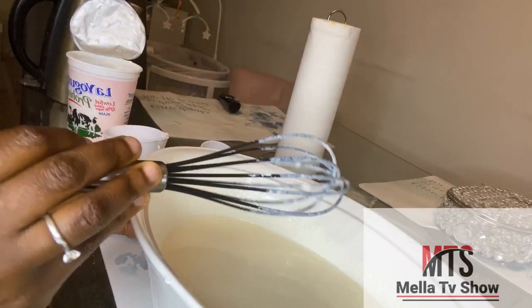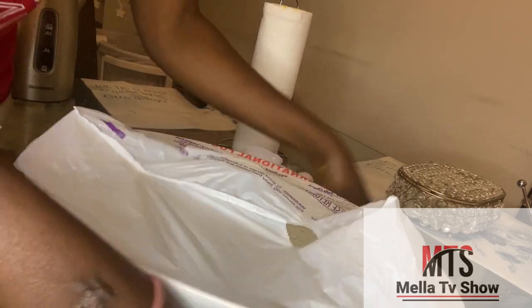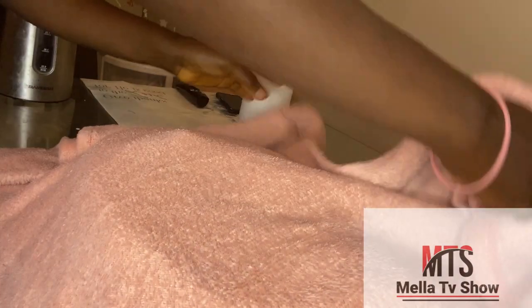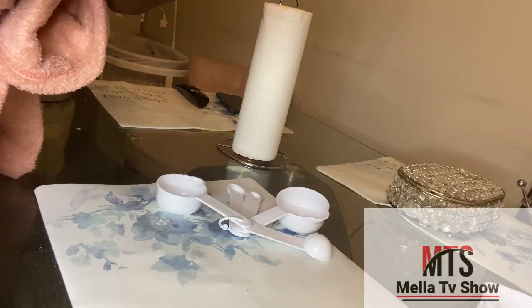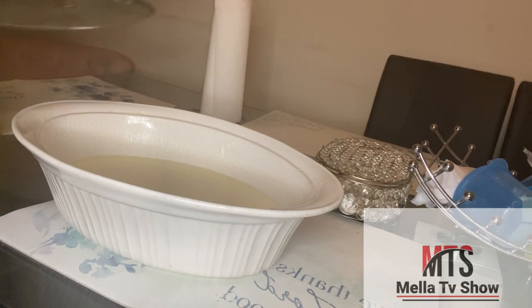My mom said I mixed it too much, so I'm going to cover it now. Now that the mixture is done, I'm going to wrap it up — I use a plastic wrap to cover it, which has already been washed. Then I'm going to use a blanket to cover it over the bowl. I'm going to wrap it properly and keep it for 8 to 12 hours in a place with heat. I'm going to put it in my closet since I have no vent in my room closet.